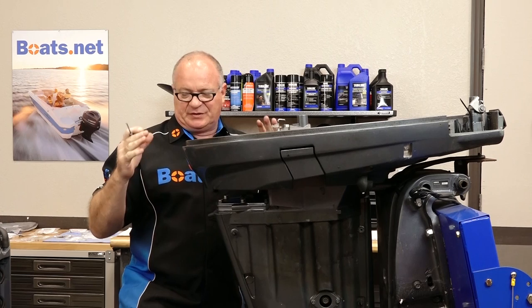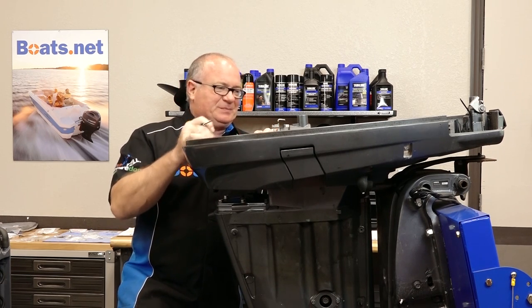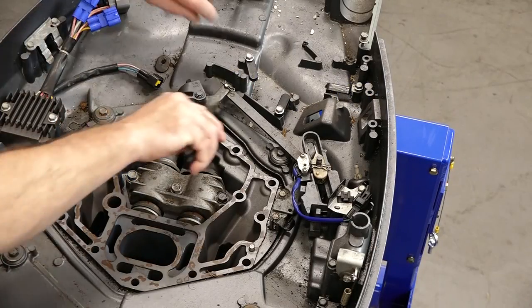Because I guarantee if you put this in one big pile, it's going to be much more difficult to get it back together. If you're like me, I can't remember things more than three days. Let's start with the linkage.